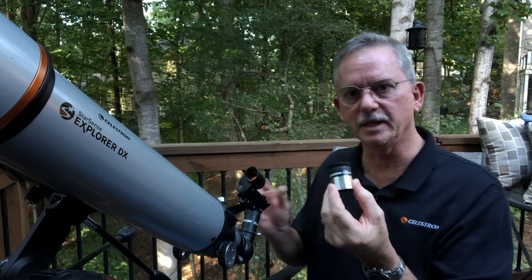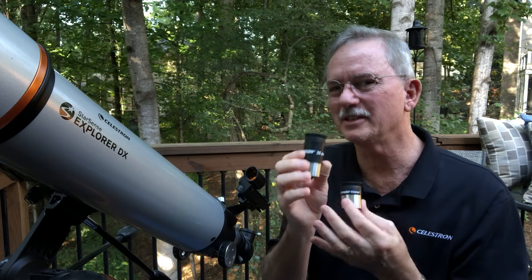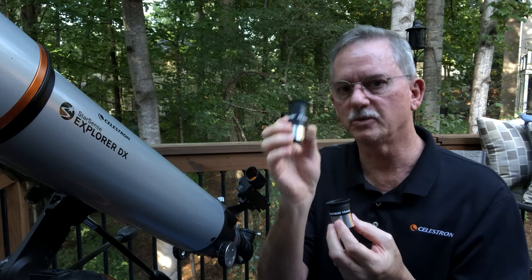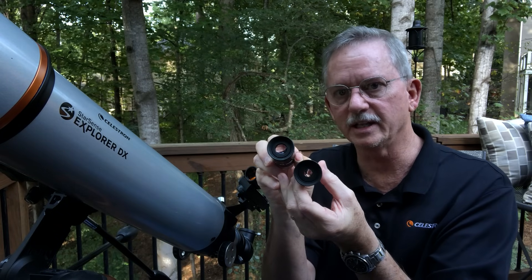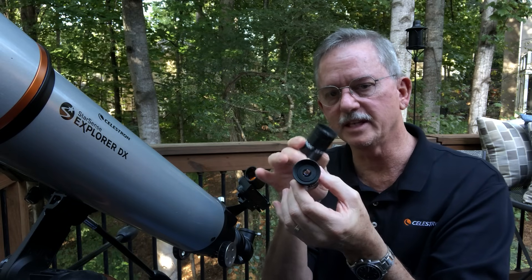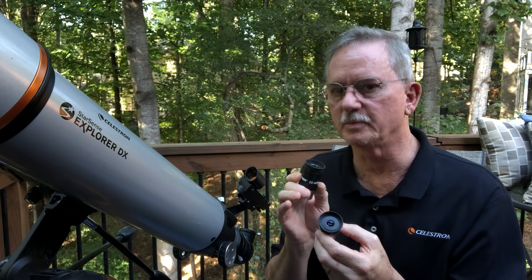This telescope comes with two eyepieces: a 10mm eyepiece and a 25mm eyepiece. The 25mm, even though it doesn't sound mathematically right, is the least powerful of the two. The 25mm has less power than the 10mm. They also have a different opening — you can see the opening in these eyepieces. The 25mm has a larger opening than the 10mm, which makes it a lot easier to find objects in the telescope.